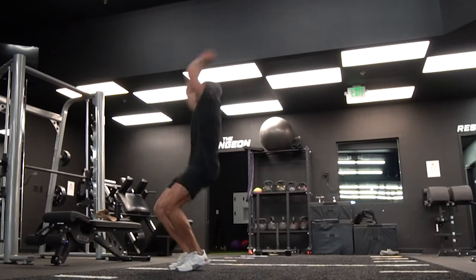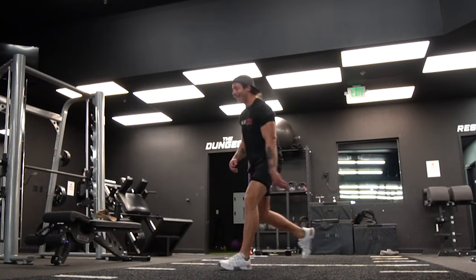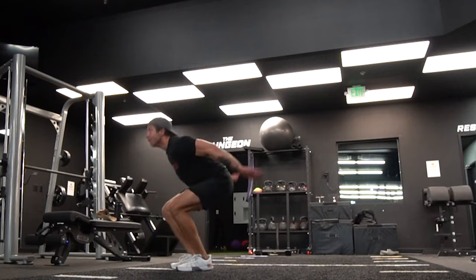So when it comes to being a pretty good all-rounder or well-rounded training shoe, I like the Under Armour Tribase Rain 5's construction and performance. It's a nice continuation from the 4, which was also a good well-rounded shoe.